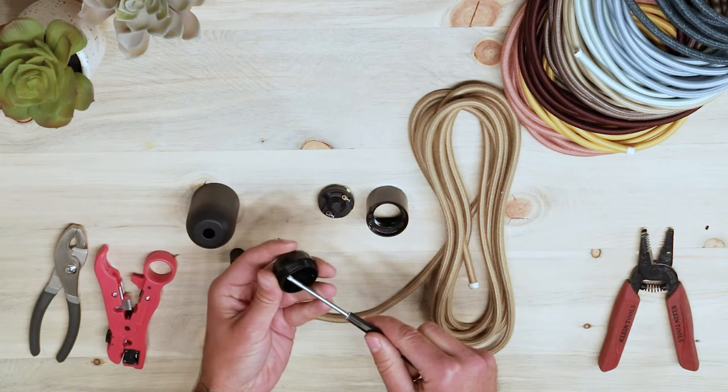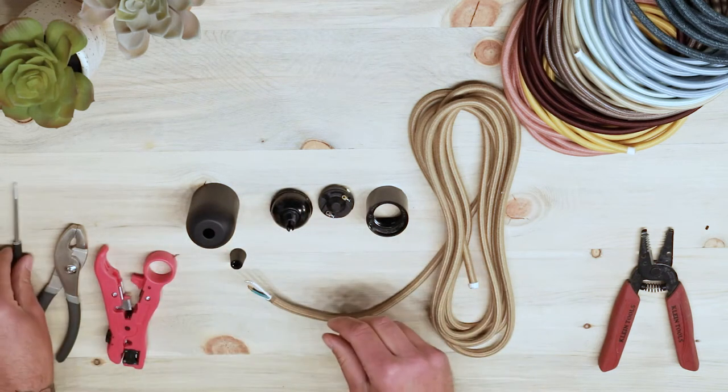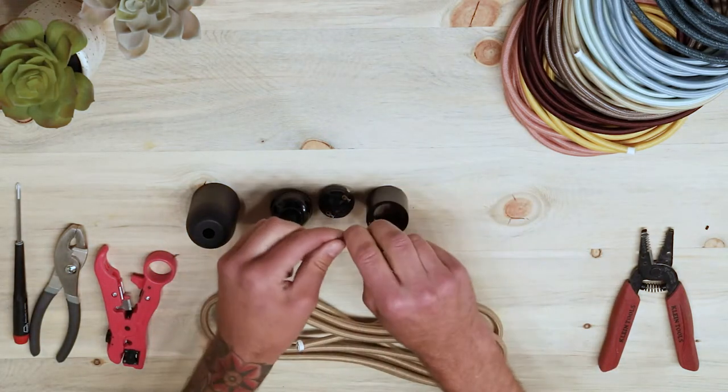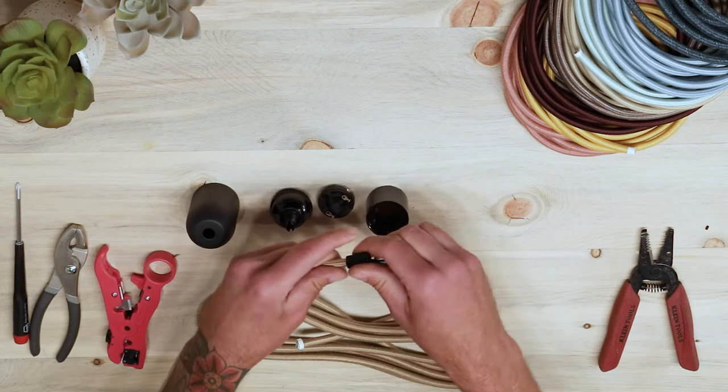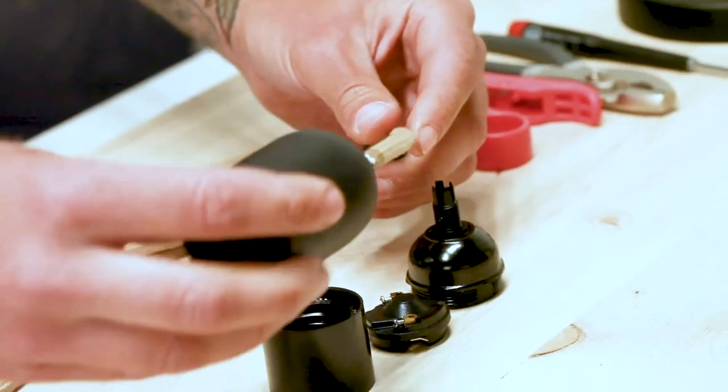Loosen the ground screw on the inside of your socket cap — this is where your green ground wire will be secured. Then take the top female portion of your cord grip and slide it over the exposed conductor wires onto the cloth covering. Do the same thing with the socket cover if you're using one.